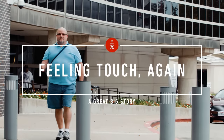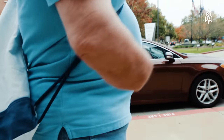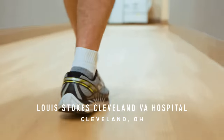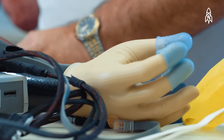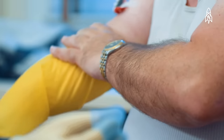I worked in a factory setting before I lost my arm. I was doing some cleaning out from underneath a shredder type machine and grabbed material that was in my hand and pulled my hand into the machine. I didn't think that I'd ever have the sensation of touch or anything back again. And then my prosthetist told me about the research program up here in Cleveland. They hoped to be able to give me the sense of touch.